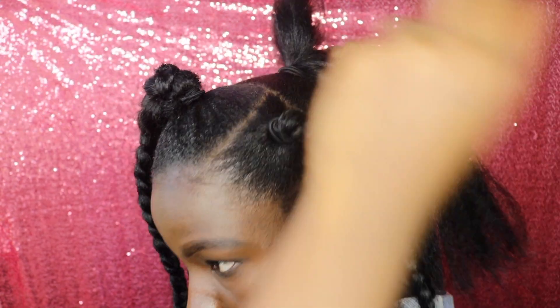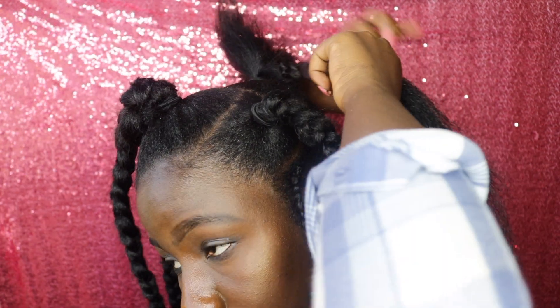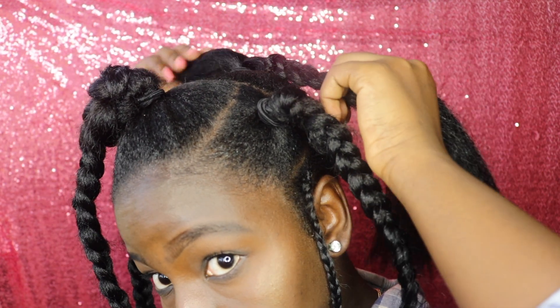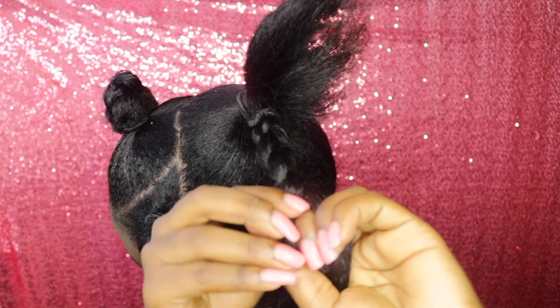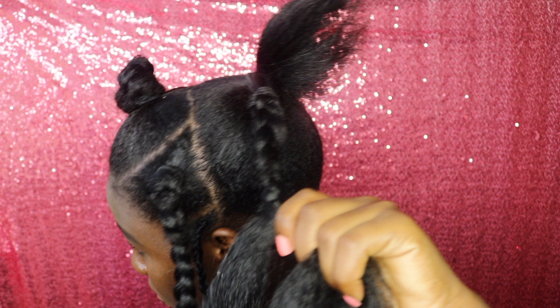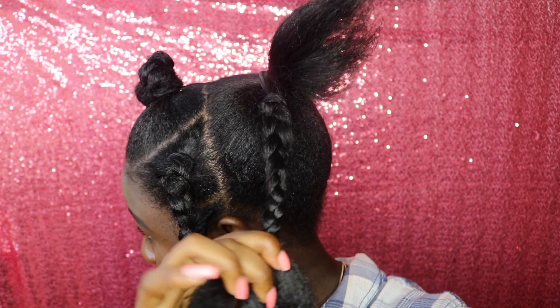Like I said before, I did end up cutting it in half, so it's not super long as you guys may notice. Your girl was struggling a little bit, but I did it!